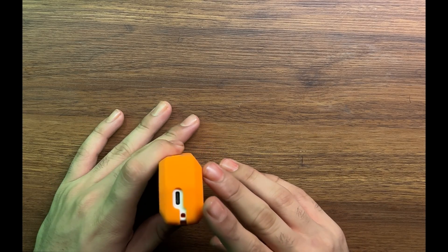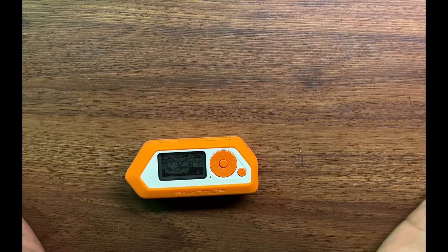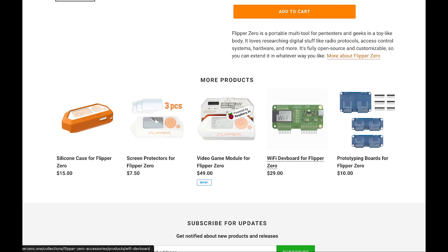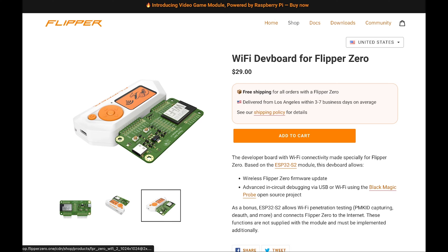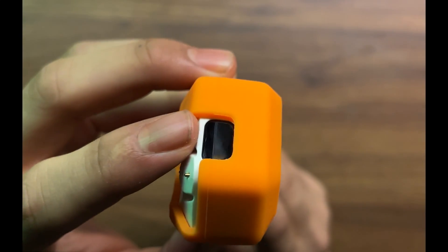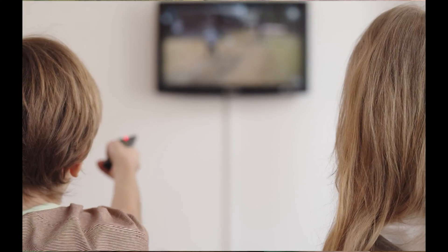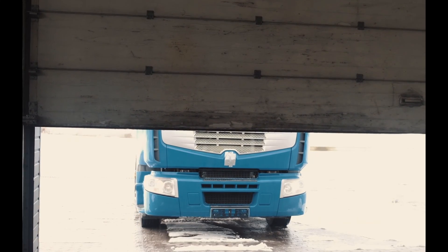We have got the USB-C type charger right here, so you can charge it with USB-C and you also have to connect it to the computer a few times. Right here we have got the GPIO pins, which can be used to connect more devices or extensions by the Flipper community. In 2024 the Flipper community released a video game module that you can use to play video games on this device. We also have got the IR sensor, which is used to read and emulate all sorts of IR devices — basically TV remotes, AC remotes, etc.